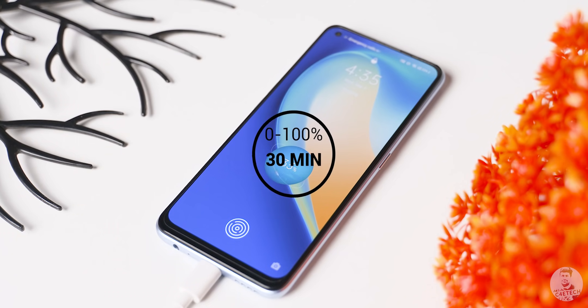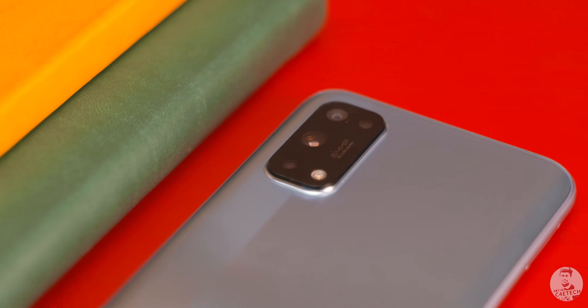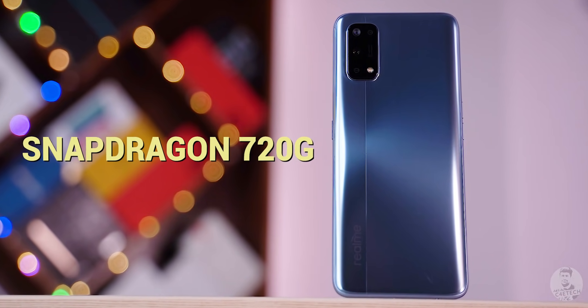The Realme 7 Pro is a mixed bag for me. I appreciate the AMOLED panel, the more ergonomic build, the faster charging, the better primary sensor, and the marginally higher capacity battery. But at the same time we are losing out on refresh rates, telephoto cameras, and getting little to no gains in processing power. So the Realme 7 Pro just cannot be classified as an excellent phone — it can only be called good or above average at best, and that will entirely depend on what Realme ends up pricing it at.